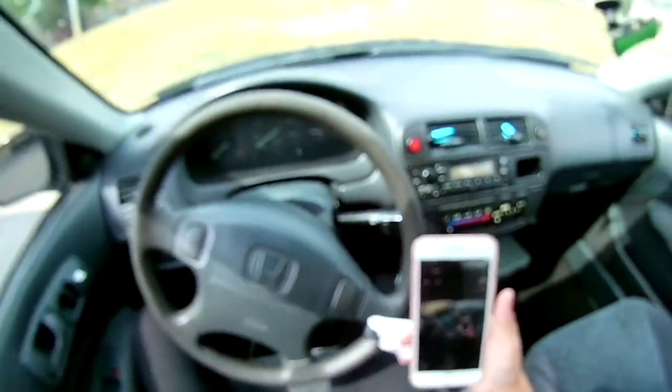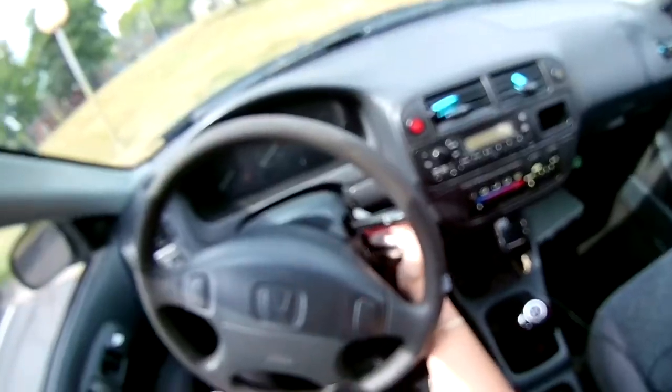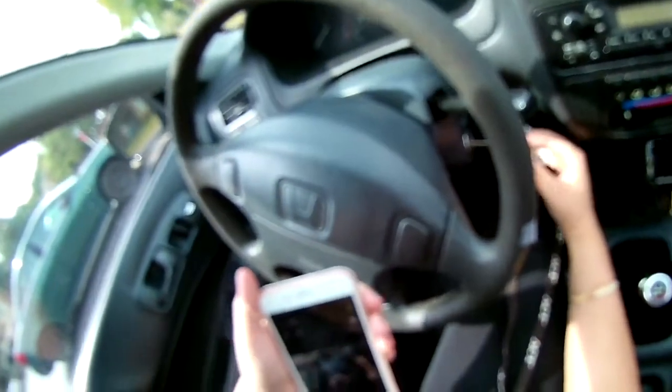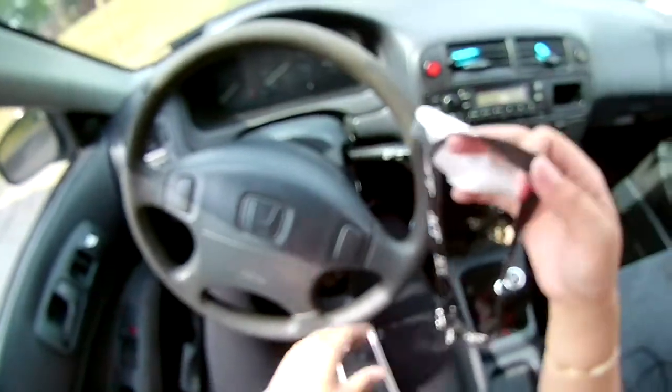Is it me or does it look blurry? Wow, look at this. Trying to turn on the car — it's just blocked. I can barely turn on the freaking car. Oh my god.